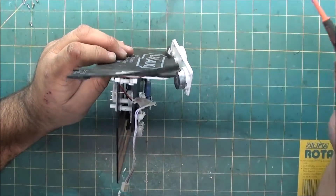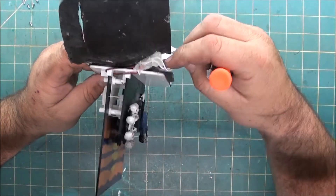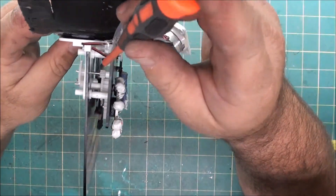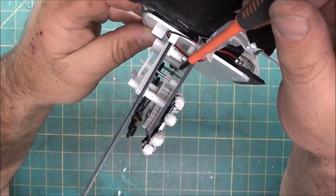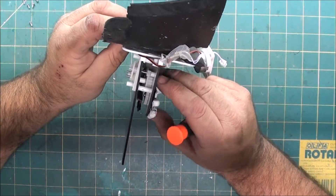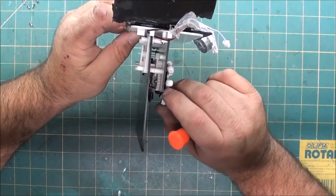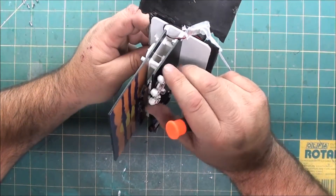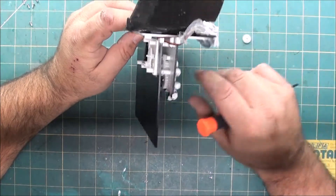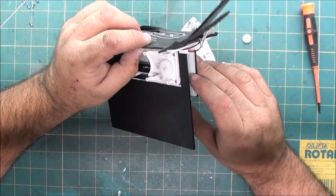There's the problem — might be hard to see. This little gear right here is split. So what's happening is when it hits that crack, it stops. It doesn't sound so good. This is why it doesn't go in a complete circle; you can force past it. So we need to replace this gear. Let's take the rest of this apart — as you can see, the back of the transmission is held on with just a couple more screws.